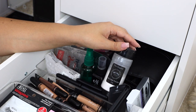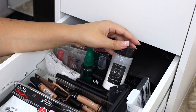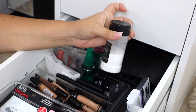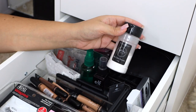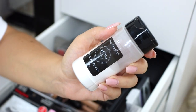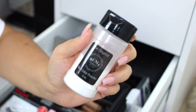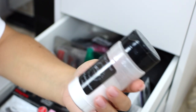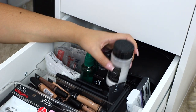For powder and setting my clients' faces, I have the original RCMA No Color Powder. I love this because you get so much powder for about $9 to $12, and it has lasted me a really long time. I've used it on a bunch of different clients across a variety of different skin tones, and I've never seen any flashback or white cast. It truly is just a perfect universal powder — a really, really great addition to my kit.